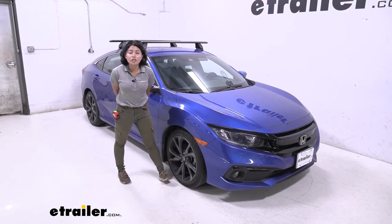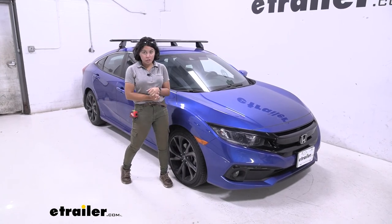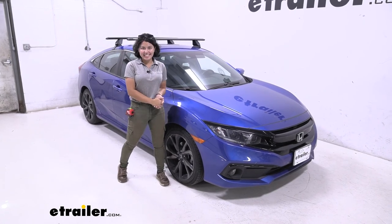And that right there was a look at our longer roof rack system with the 54-inch long vortex crossbars, the towers, and the custom fit kit for your 2019 Honda Civic.